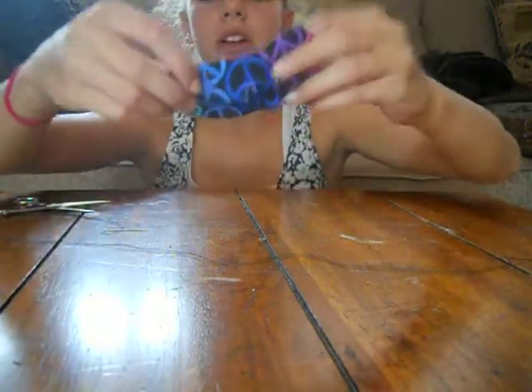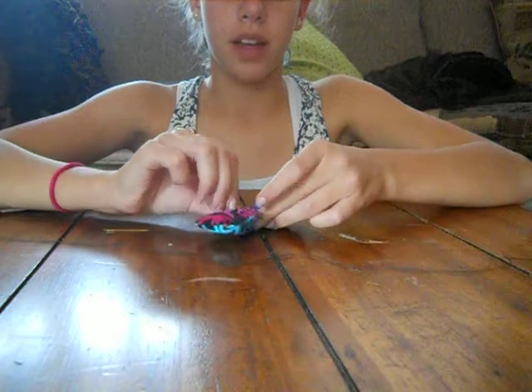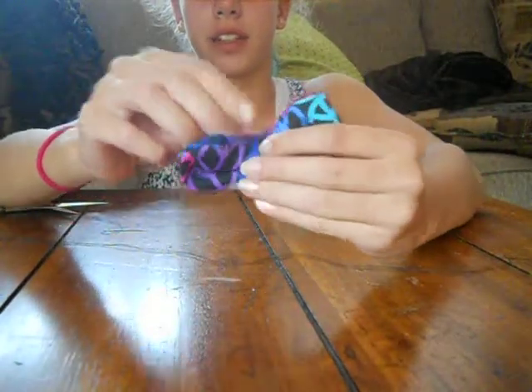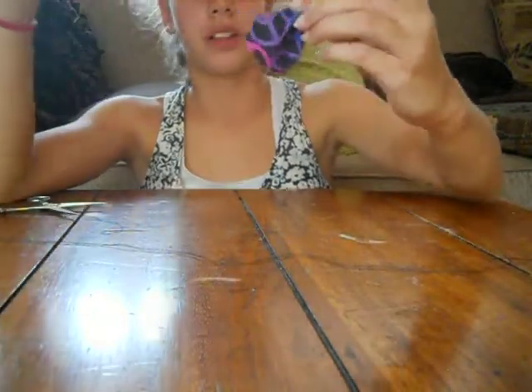Now you're going to fold it up however you choose. I kind of like to accordion fold it like that, but you can play around with it and just pull out the sides that you want.